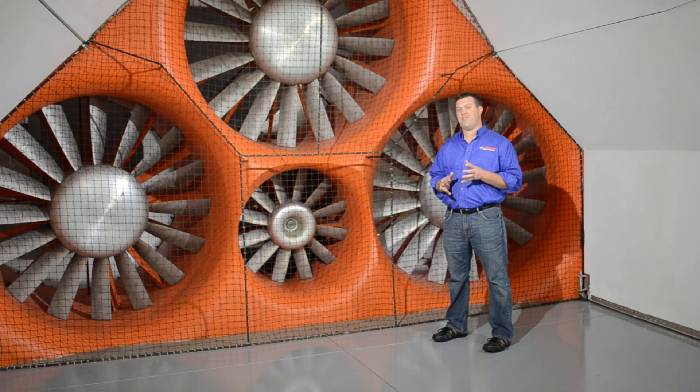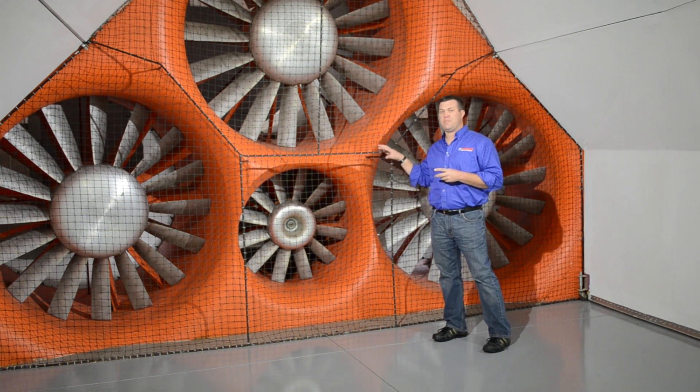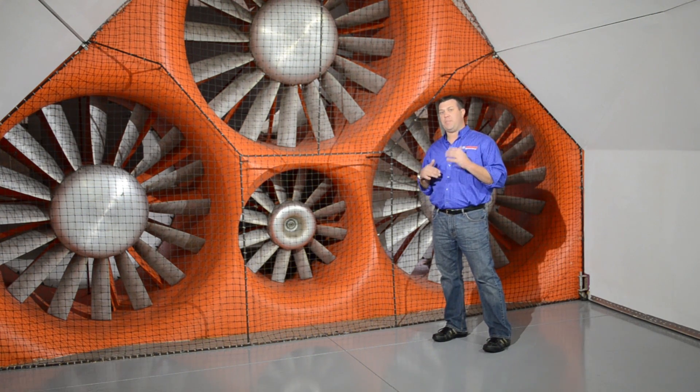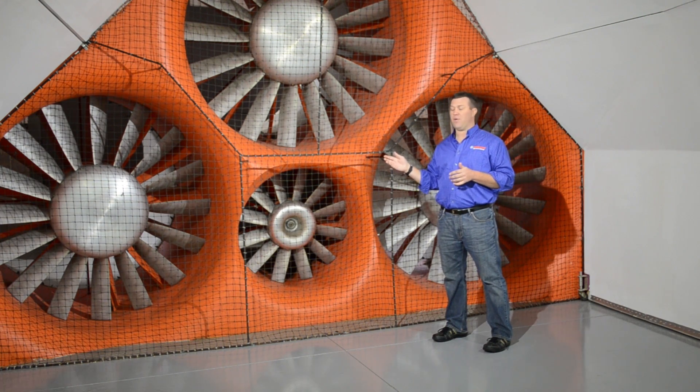We've been coming to A2 for about five years, and they use four fans to get the wind speed up to about 90 miles an hour in here, and then we interpolate the data up and down so we can get a nice graph between zero and about 160 miles an hour.